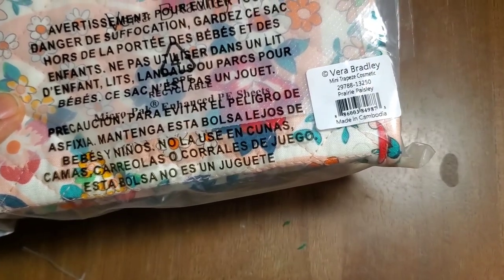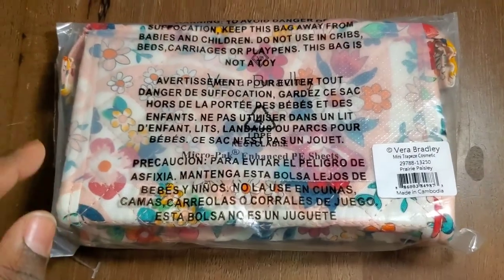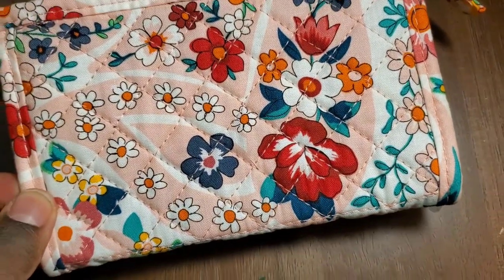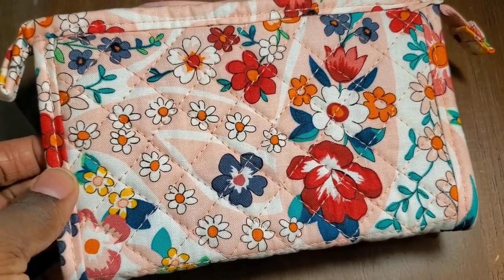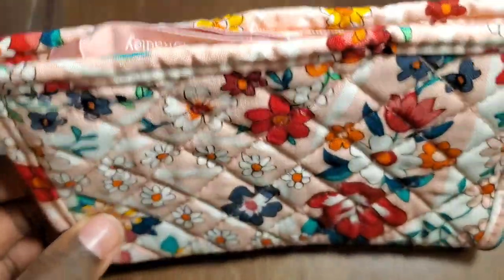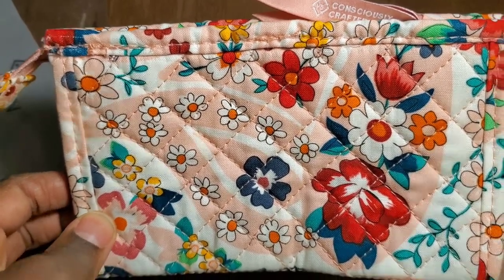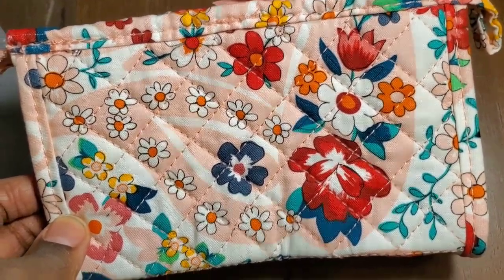The next item is the Prairie Paisley Mini Trapeze Cosmetic Bag, and I'm super excited about this. Let's open it. This is my hand, and it's about the size of my hand. The color is so beautiful. The background is like a Pepto-Bismol pink, and I hope it's showing up on camera — I'm right underneath my lighting kit. It is so gorgeous, you guys. This is $20 on Amazon and I might just have to buy it. I'm obsessed.